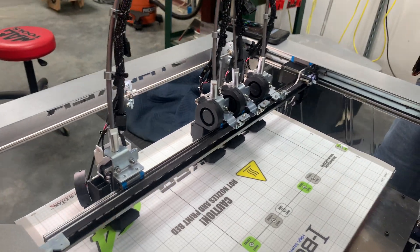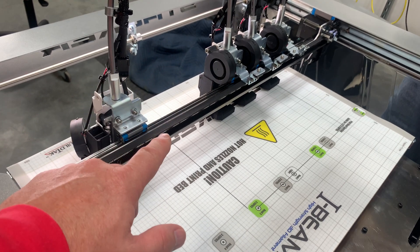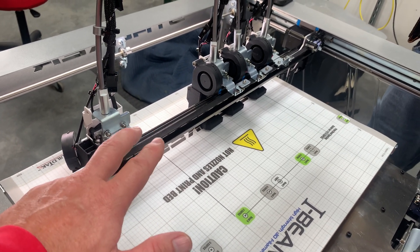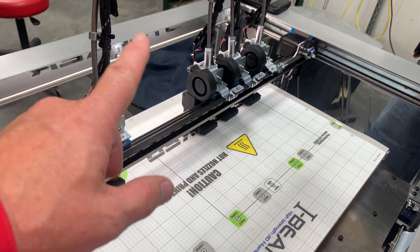We are trying to print a part on here that you can't print with these other print heads, and there's not any real good instructions as to how you disassemble this. So here's the steps.